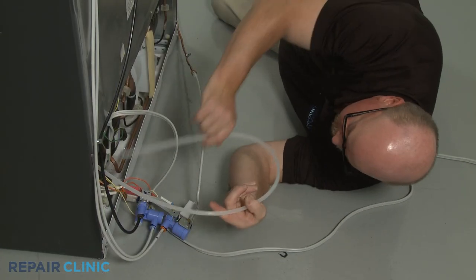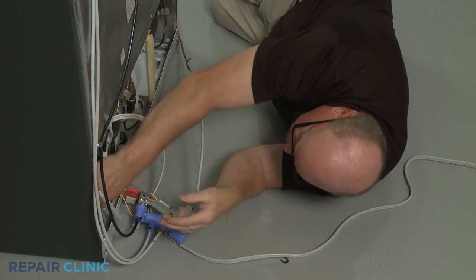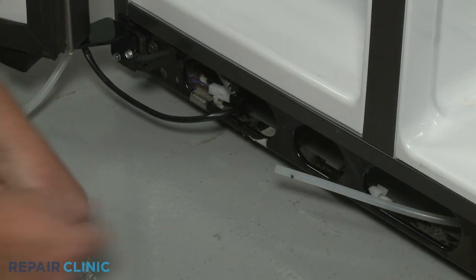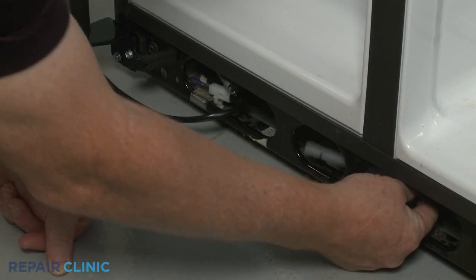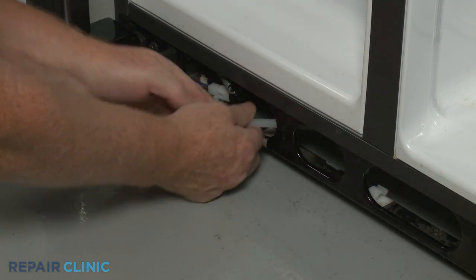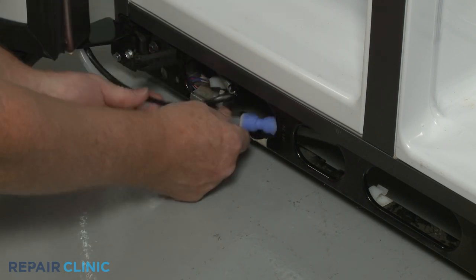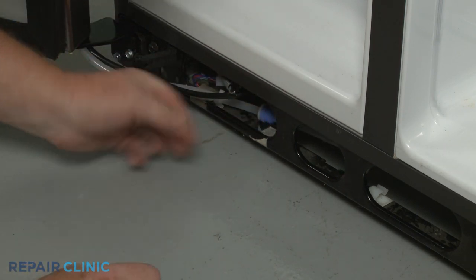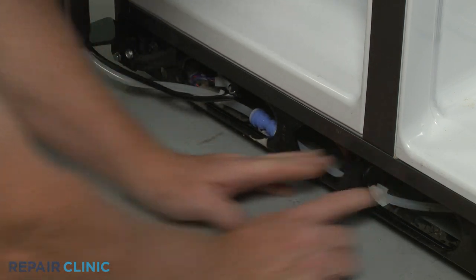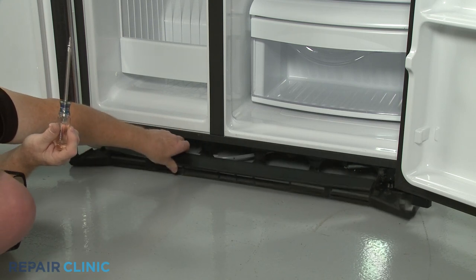You may need to return to the rear of the appliance to redirect the outlet line to the front of the refrigerator. Fully insert the outlet line into the coupler and secure the line in the retainers. Re-align the toe kick plate and re-thread the screws.